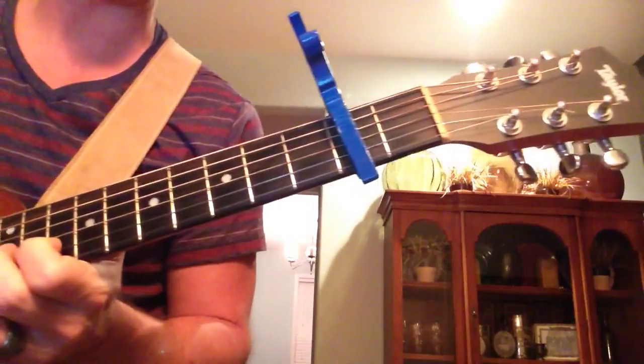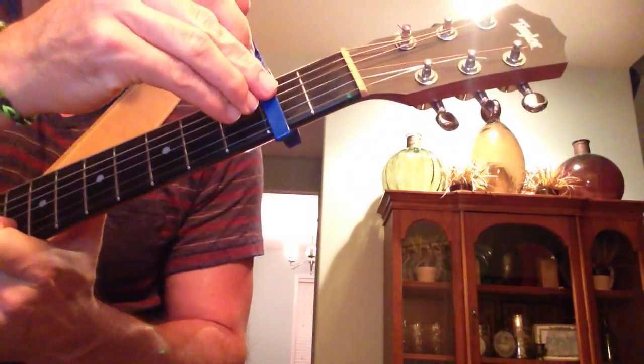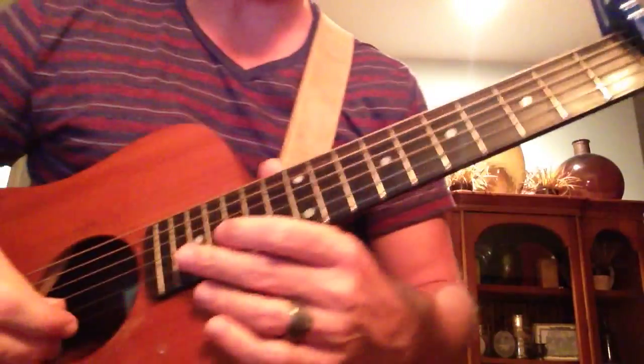I am capoed on fret 2 to play it in G-shapes, capoed rather crooked, mind you. But either way, you don't need to know that, but in case you're wondering why that's there.